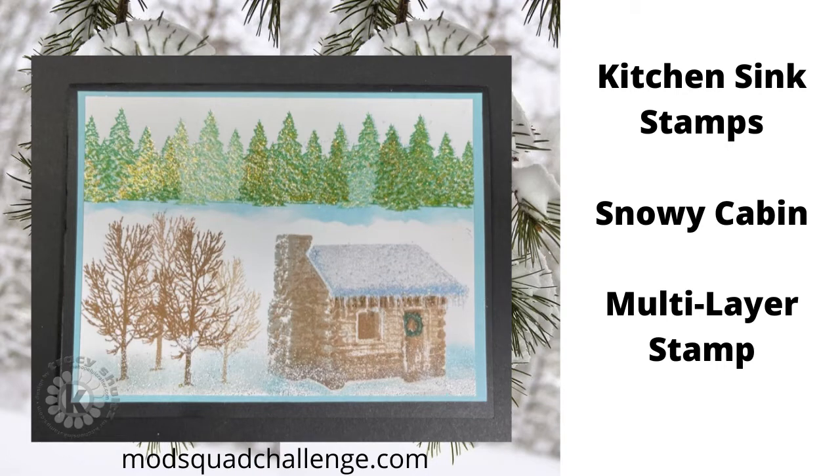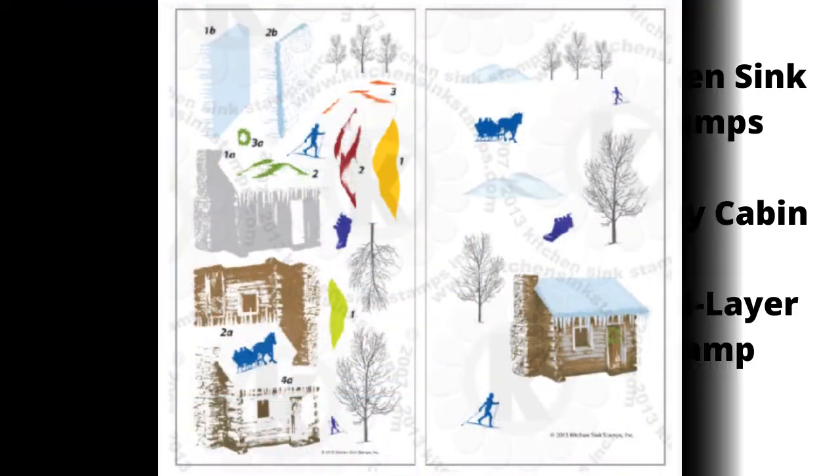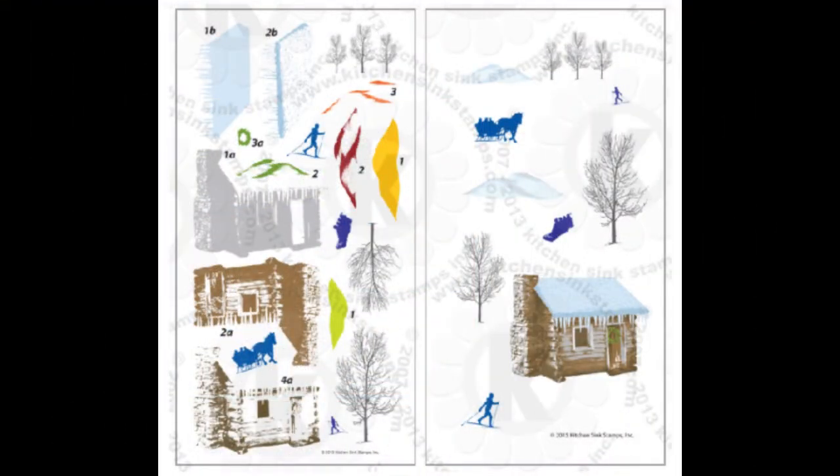Hi, I'm super excited to be here today as the moderator for the ModSquadChallenge.com. The sponsor for the Mod Squad Challenge this time is Kitchen Sink Stamps. I'm going to be using the Snowy Cabin Multilayering Stamp Set by Kitchen Sink Stamps.